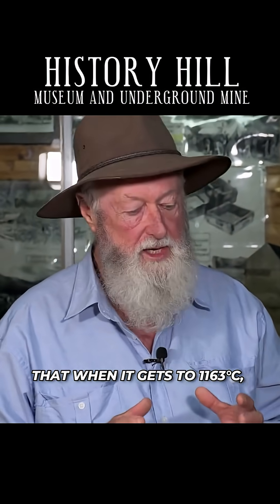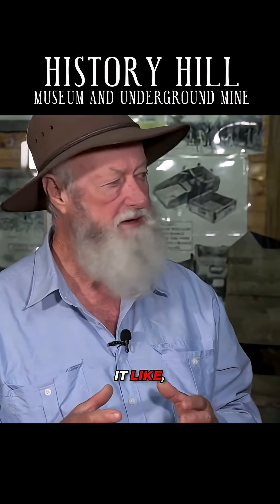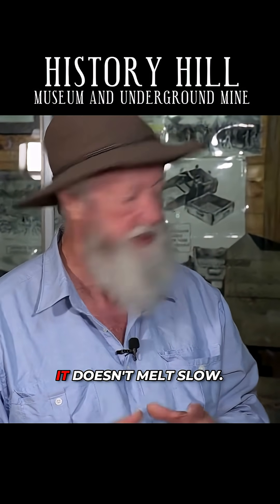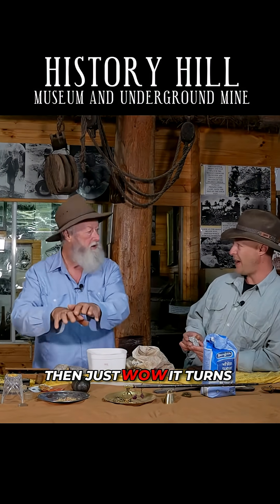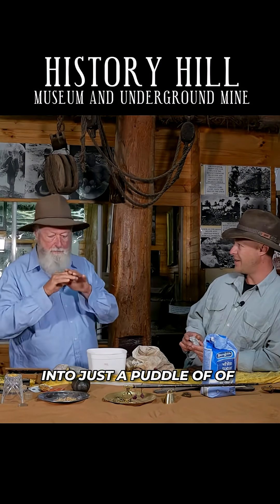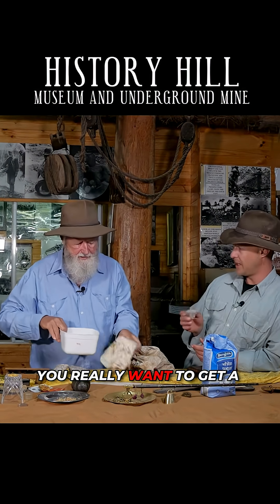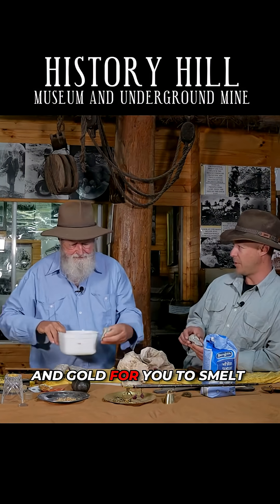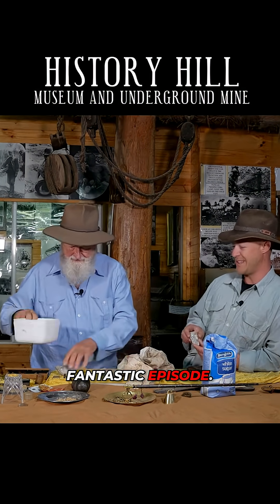Gold's really weird in that when it gets to 1163 degrees Celsius, it melts instantly in front of your eyes. It doesn't melt slow. You're heating it up, heating it up — it's a solid and then just phew, it turns into just a puddle of gold. We really want to get a couple of ounces of hill and gold for you to smelt down one day on YouTube. I think that would be a fantastic episode.